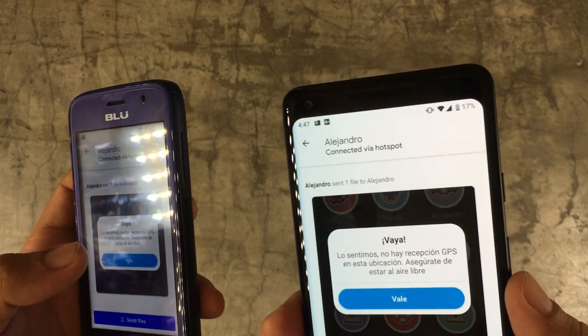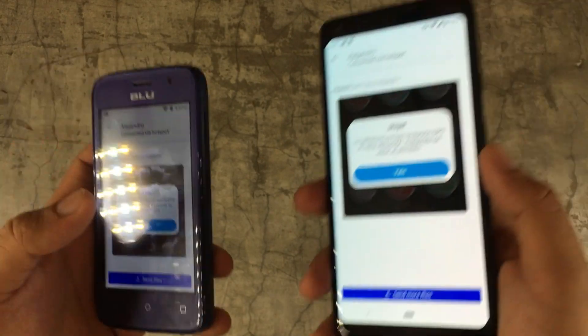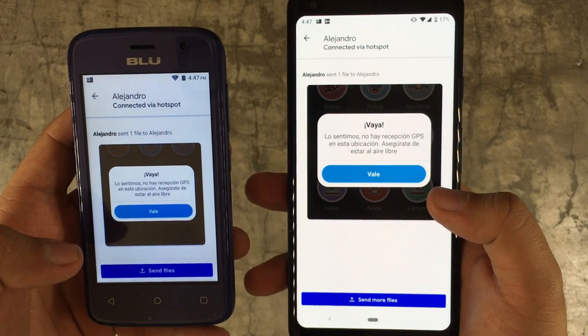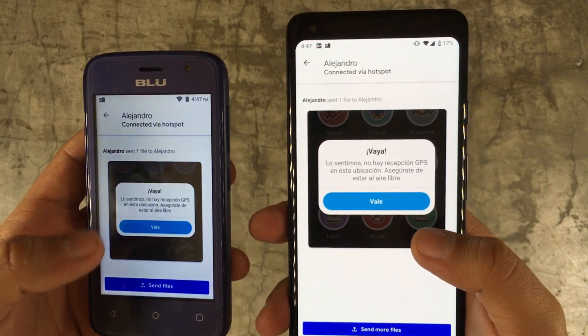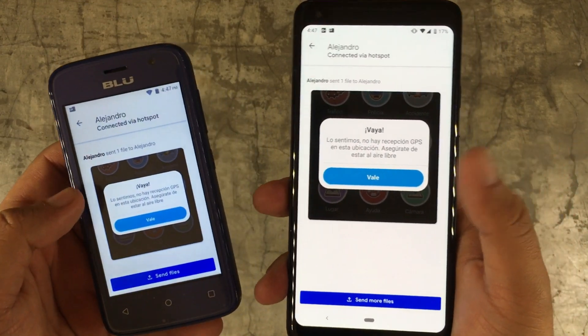Even for a very big file, I would rather send it through this way than via a messaging application or Gmail — it takes much longer those ways. So try keeping these things in mind and I hope this video was worth it. If you have any questions leave them in the comment section below, like and subscribe to this channel — that helps us a lot. I'll see you on the next one, bye!